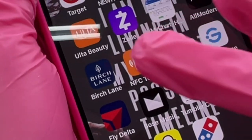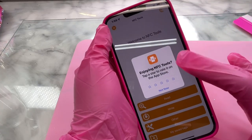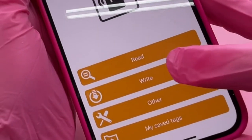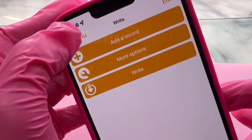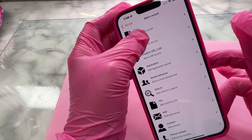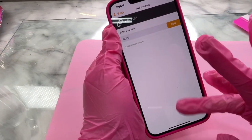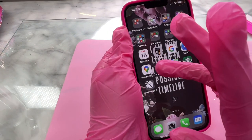We are going to start with the app NFC Tools. I downloaded this from the app store and this app goes with the NFC tags — I will link them down below. Once we're in the app, we're going to click on Write, then we will click on Add Record. This is what we're going to assign to our NFC chip. I'm going to click on Link.